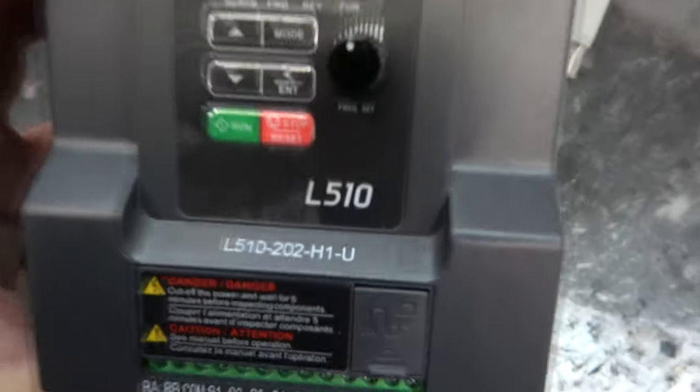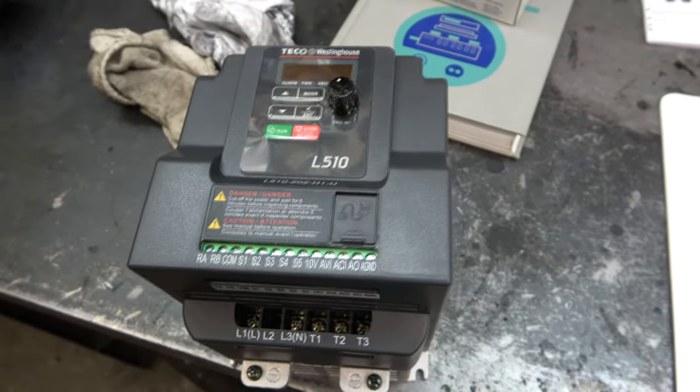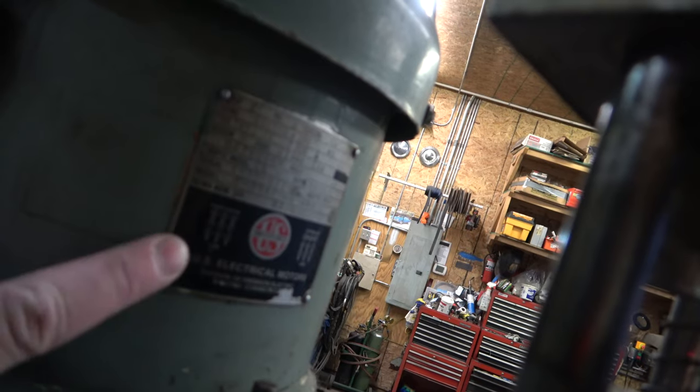This here is the L10 model 202 — it's a 240 volt single phase, getting fed from both hot legs. The first thing I need to do is determine how this motor is hooked up. We have a low voltage setting on the right and a high voltage setting on the left.